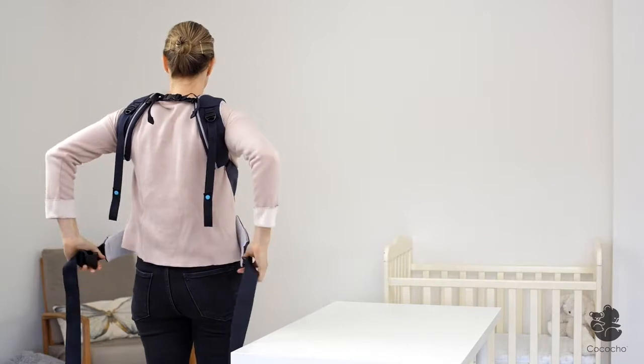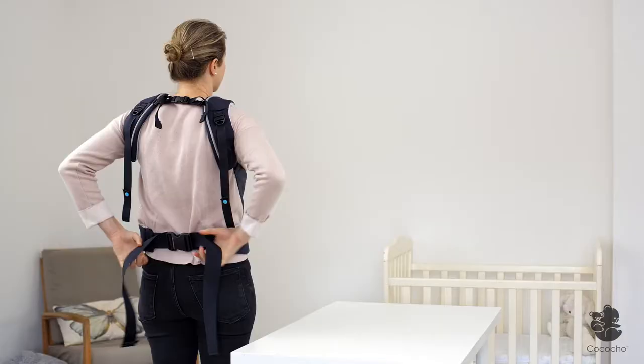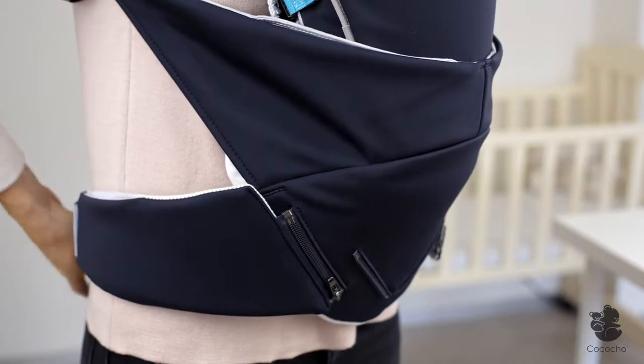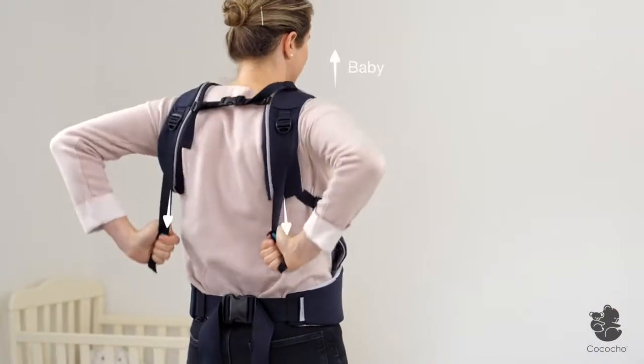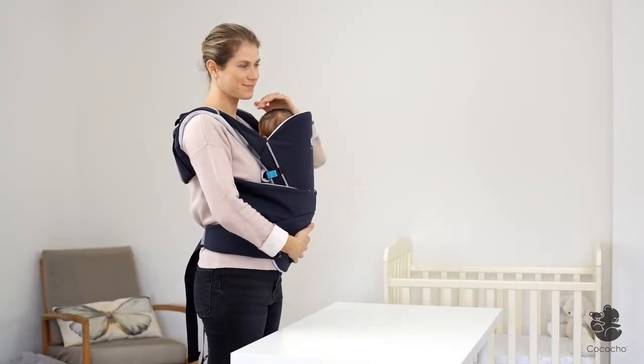Now close and adjust the waist belt, one side at a time. Arrange your newborn's legs so that they are tucked inside the carrier in a frog leg position, and readjust for better holding. Make sure your baby is located high up on your body without blocking your front view.